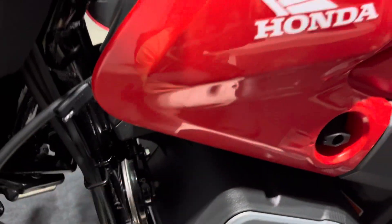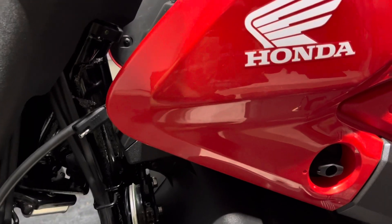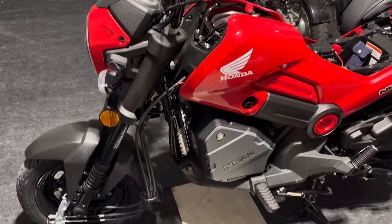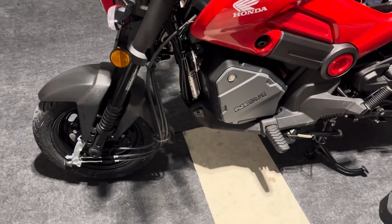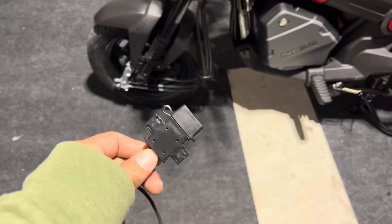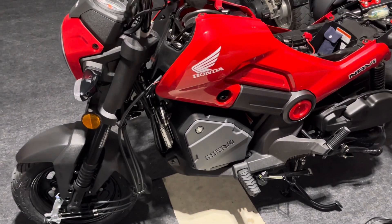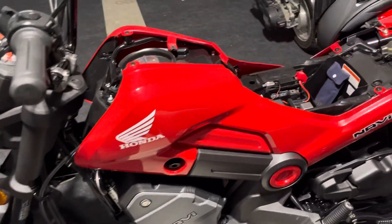I put on this battery tender. I had actually picked it up for my Ruckus, not knowing that the previous owner already had one on. The only good thing was that it came with an adapter for a USB, in case you want to charge something while you're riding or on the go.